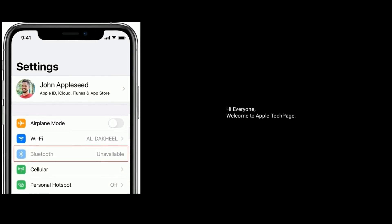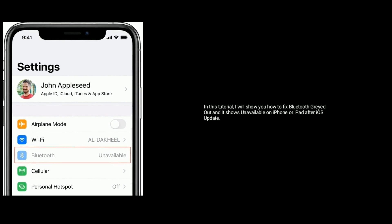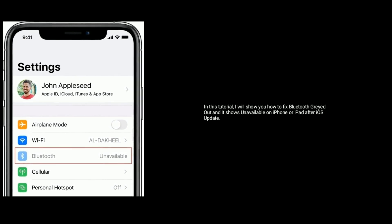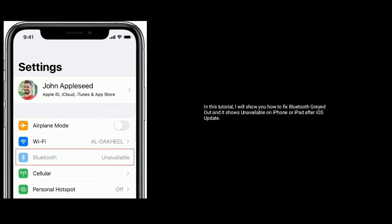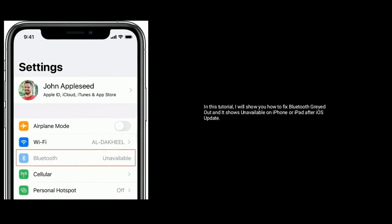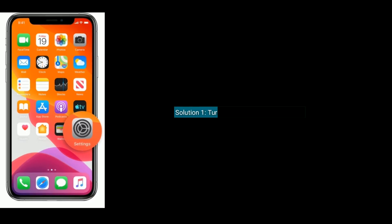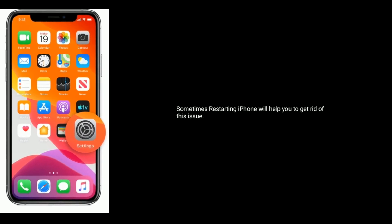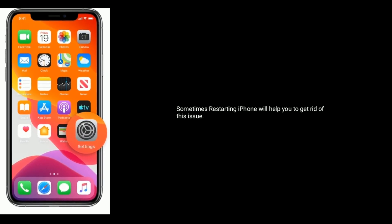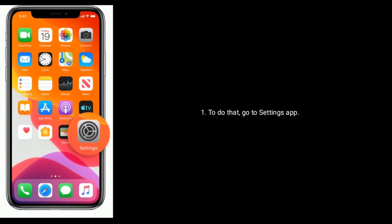Hi everyone, welcome to Apple Tech Page. In this tutorial, I will show you how to fix Bluetooth grayed out and showing unavailable on iPhone or iPad after iOS update. Solution 1 is turn off and turn on your iPhone. Sometimes restarting your iPhone will help you to get rid of this issue. To do that, go to the Settings app.